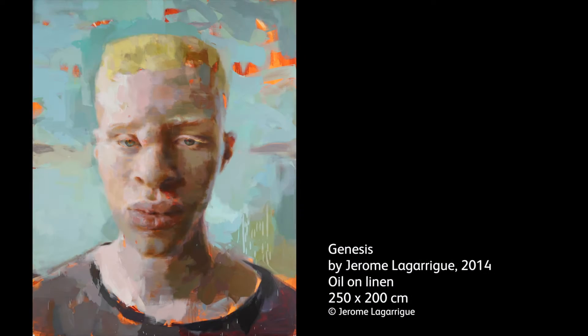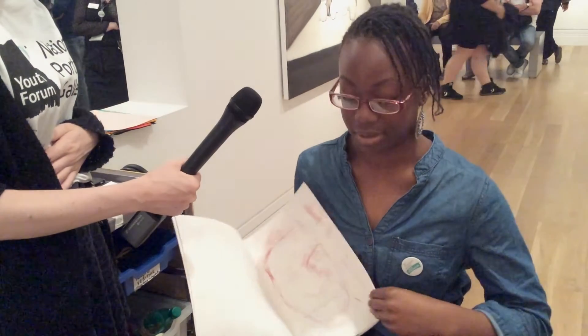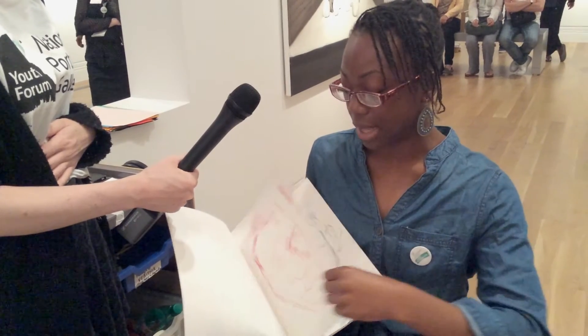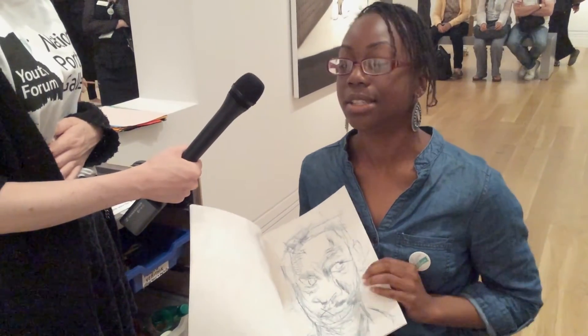I've been doing some drawings of portraits from the gallery. One of them was of Sean Ross, a famous model. I used some carbon paper — I couldn't see what I was doing properly. I did a black one as well, just looking at the marks made rather than trying to make it look realistic.